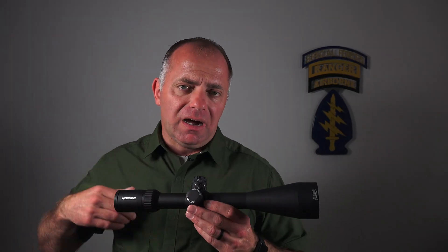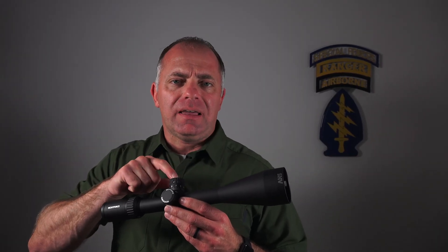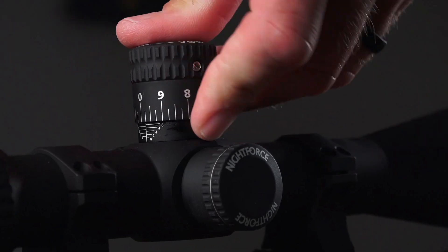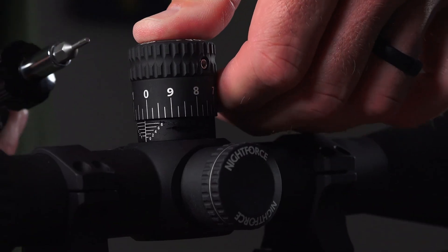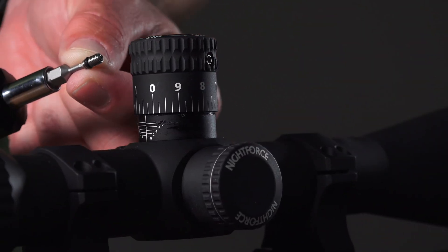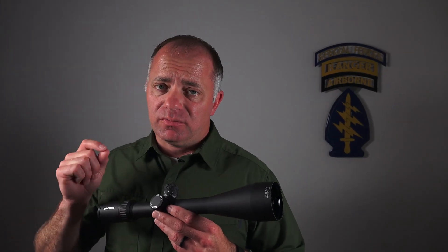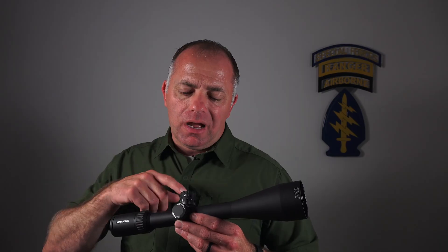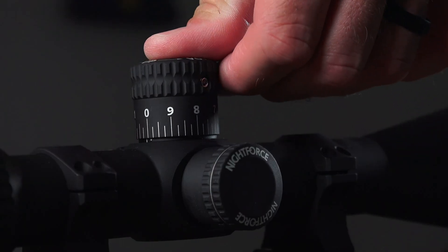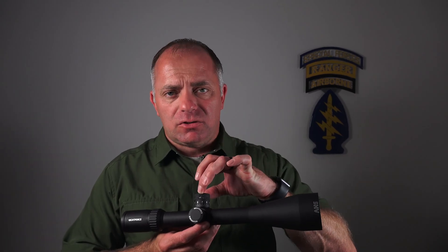A couple of pro tips. Sometimes air gets trapped underneath the turret cap, and if you're pushing down and fighting it — it's really hard to hold it down and tighten those screws at the same time. You can pull one of those screws completely out. Make sure you know where you're going to put it and you're not going to lose it because it's small, but you can pull that screw out and the turret cap goes right down because the air vents out through that now open hole, and then tighten the screws down.